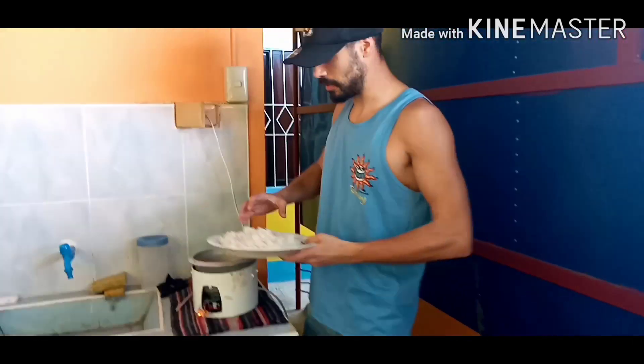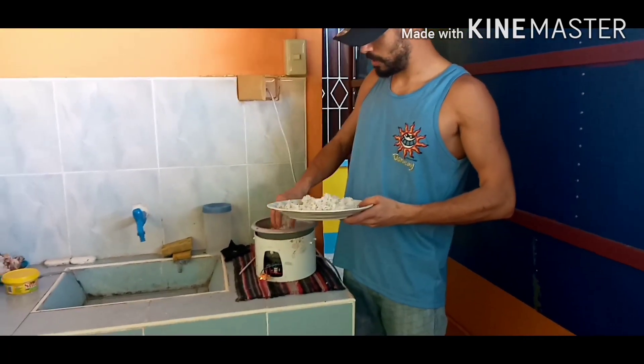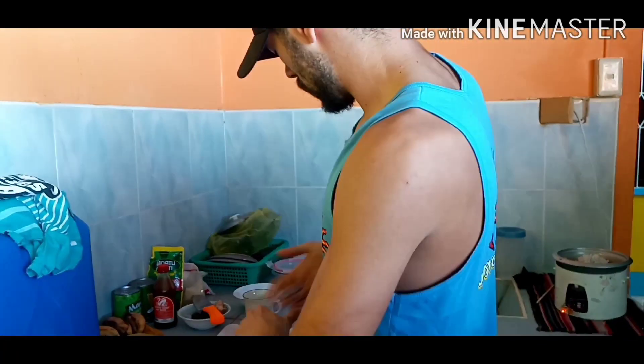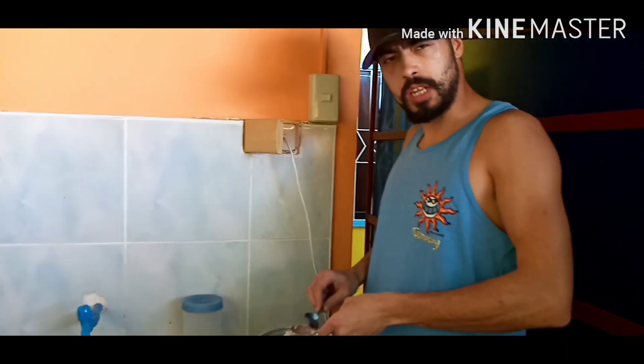I might not use all this rice, there's quite a lot of it. That'll be enough — it's only for me, I'm a skinny guy. Let's give this a bit of a mix.